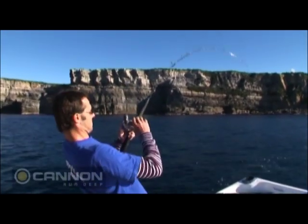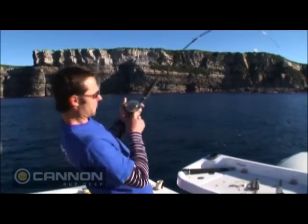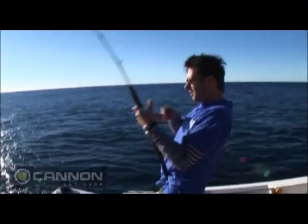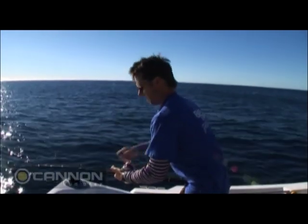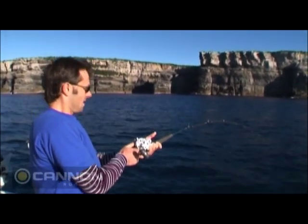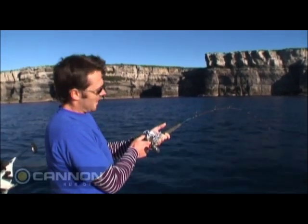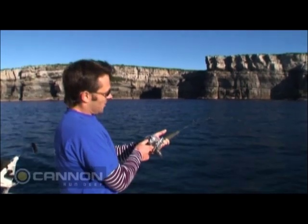Alright, we've been hit on a whole squid — oh yeah, it's a good fish on the downrigger! In 22 metres of water, just going to take it easy on him now. He's got to be getting close to that bottom, just cannot turn his head.